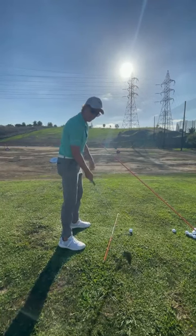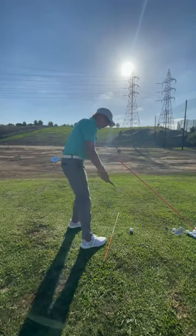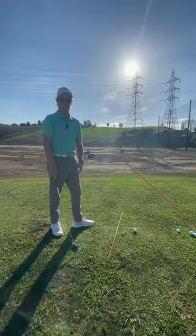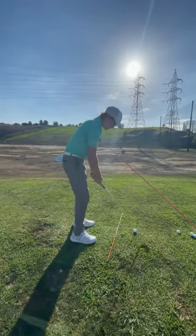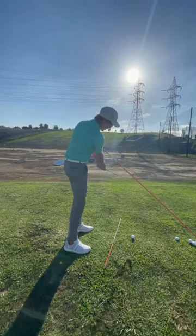I'm going to be swinging along my body line. I see a lot of players try to set up with an open stance — obviously that causes you to come over the top and get more of that slice. So right foot back just a hair, left hand pretty strong in the grip, and I'm going to feel like I'm going to finish to right field.